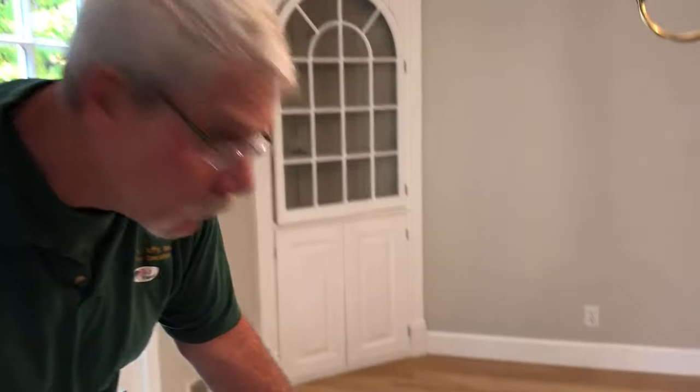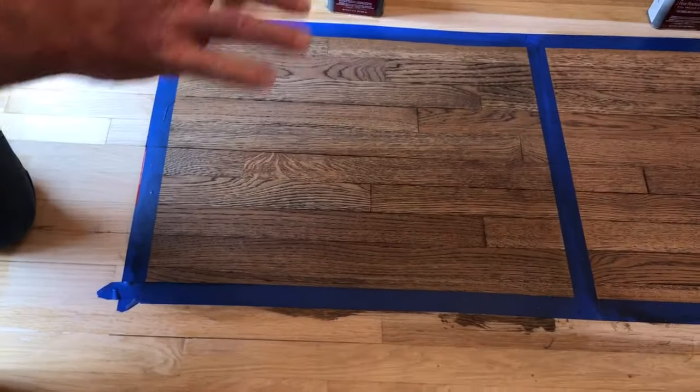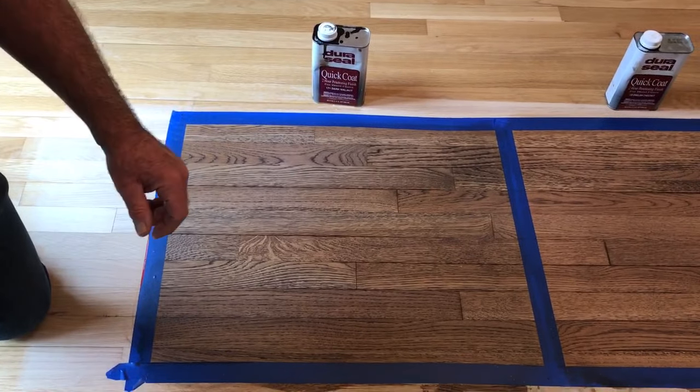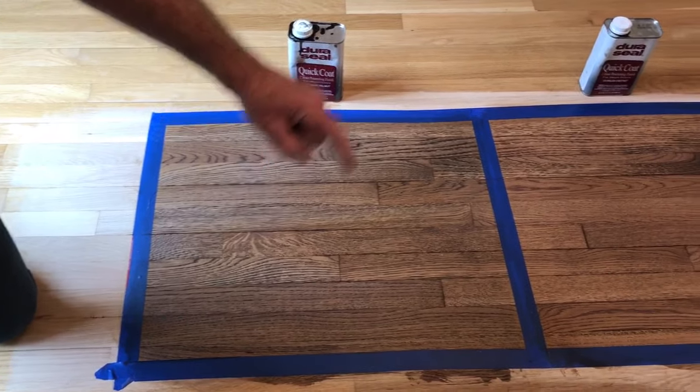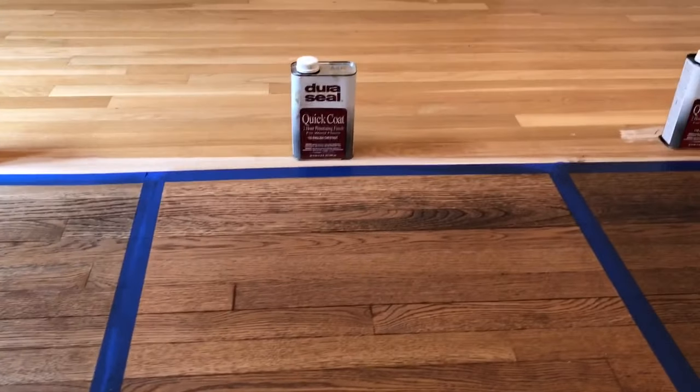She had originally thought that she wanted to do dark walnut. Dark walnut has a little bit of a gray tinge to it, but it brings out the grain very nicely. I suggested that she look at English chestnut and antique brown, which are right here.